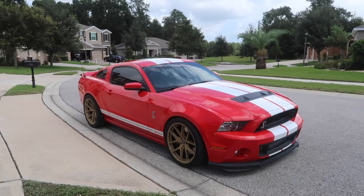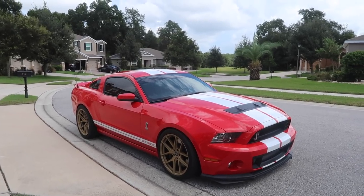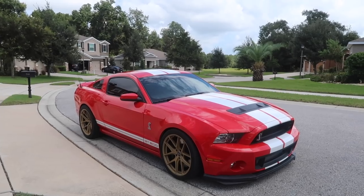We're gonna hop in the Shelby, head down to the shop, get some coffee because I'm tired, and go do the clutch on the Camaro. I know you guys haven't seen a lot of videos on the GT500 lately.